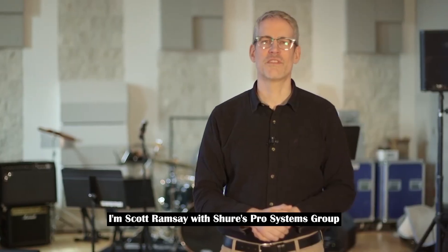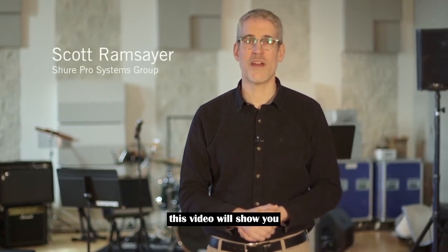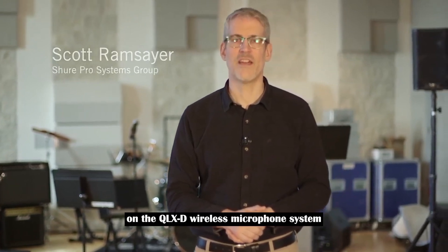I'm Scott Ramsere with Shure's Pro Systems Group. This video will show you how to set up the network scan function on the QLXD wireless microphone system.